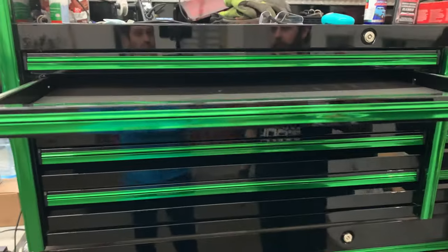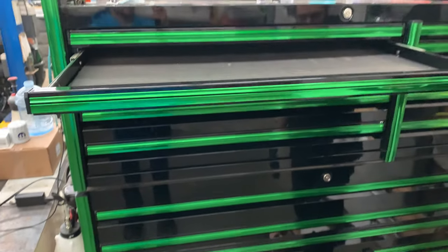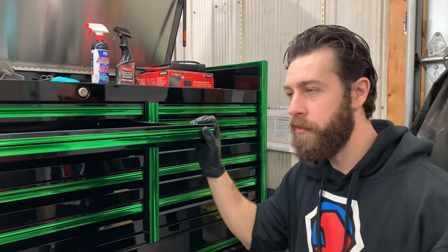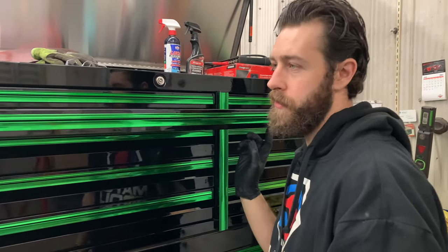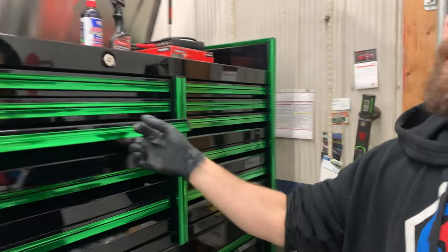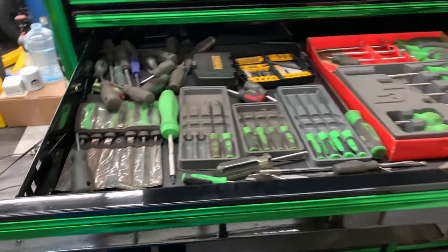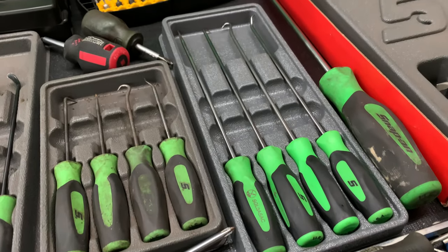Door number two has nothing in it right now — it's vacant. Not too sure what I'm going to put in there, but tools move around in the toolbox. There are some dedicated drawers that stay the same, but this one's up for grabs.